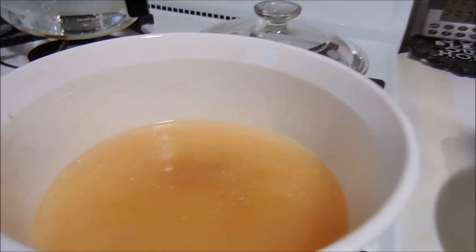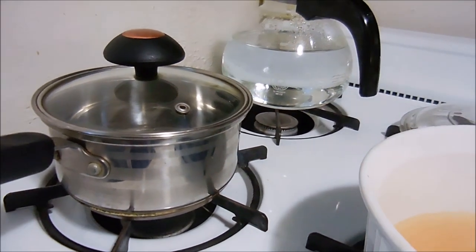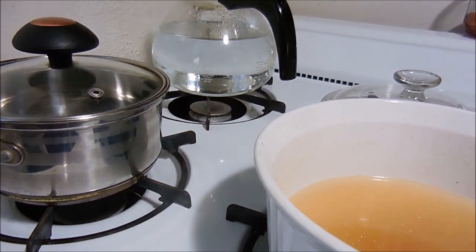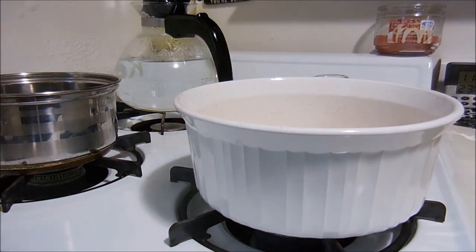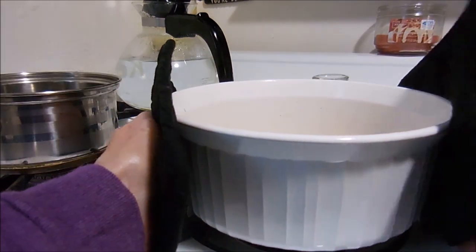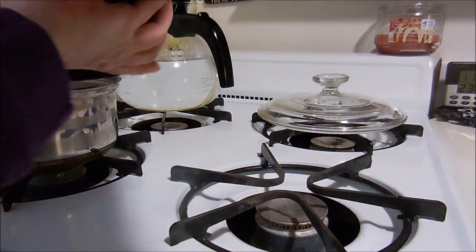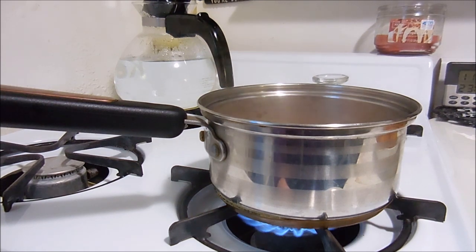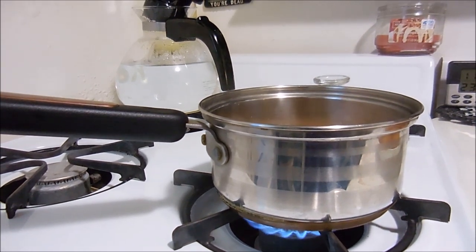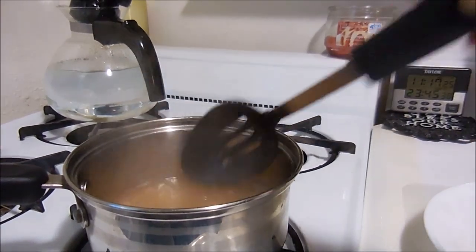All of the liquid that's leftover, I'm going to transfer into a small pan and boil it until it gets syrup-thick. Be careful, this is hot. I'll boil it for about five minutes and it should thicken up nicely.